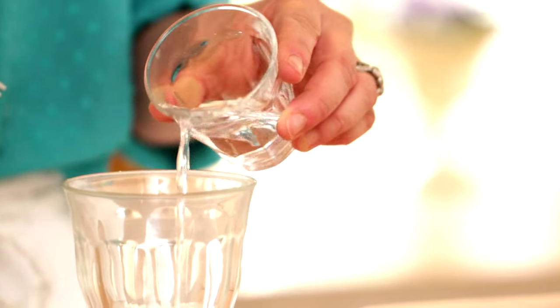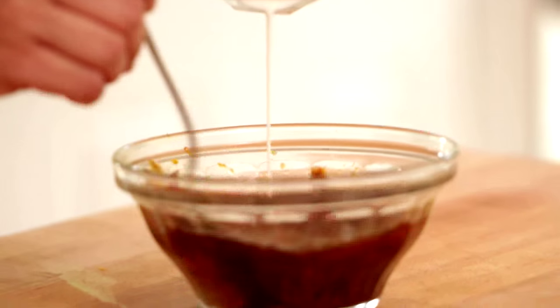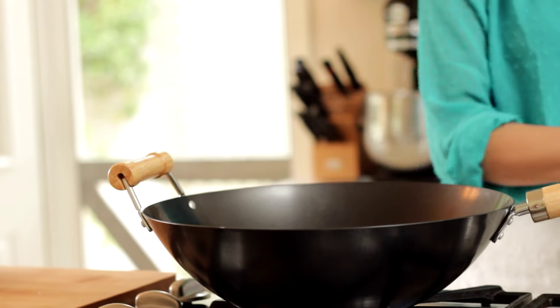Then in a small glass, we're going to add a tablespoon of cornstarch with a tablespoon of water. You're going to mix that up with a fork and then pour that in your sauce. This little cornstarch slurry is basically going to help our sauce thicken up as it cooks. So our chicken is ready to go and our sauce is all prepped. The next thing we're going to do is heat some oil in a large pan or a wok, until it's nice and shimmering.